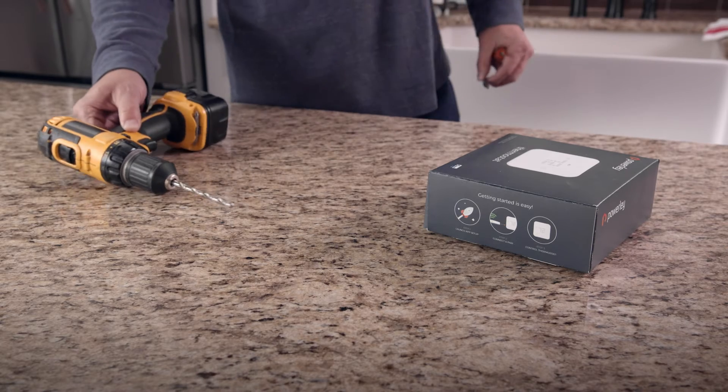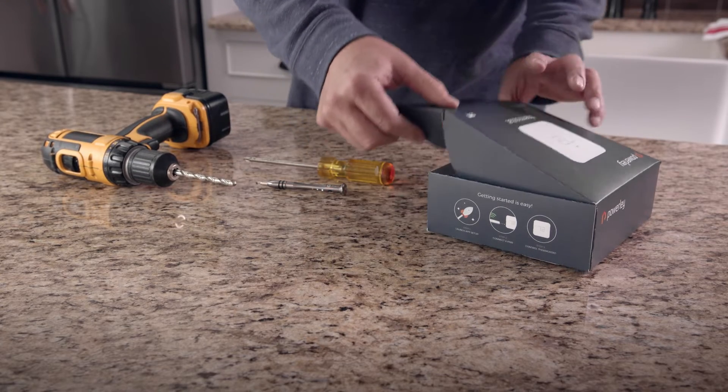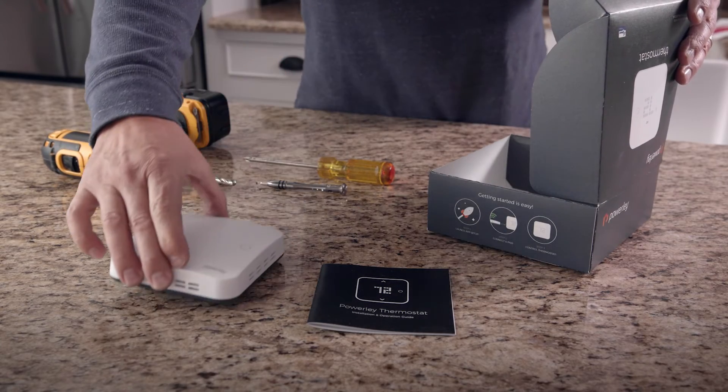It's a simple installation. The only tools you'll need are a Phillips screwdriver and a small flathead screwdriver, but you also may need a drill, drill bit, and the included wall anchors to mount your new unit. If you're not a do-it-yourselfer, simply contact a professional installer.